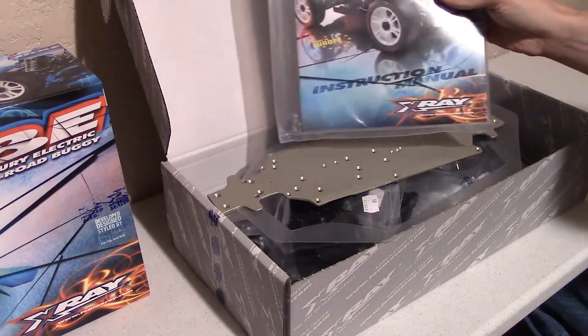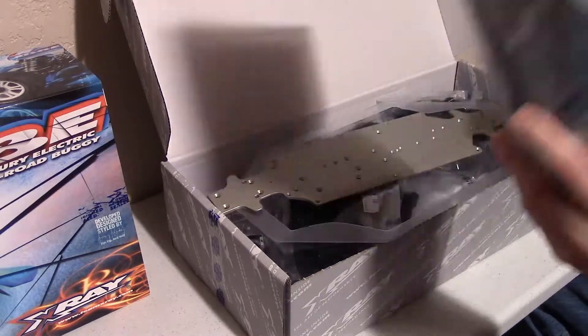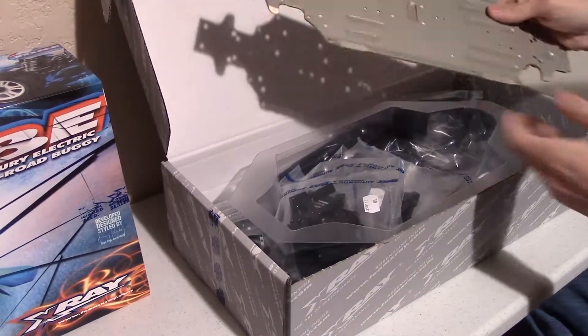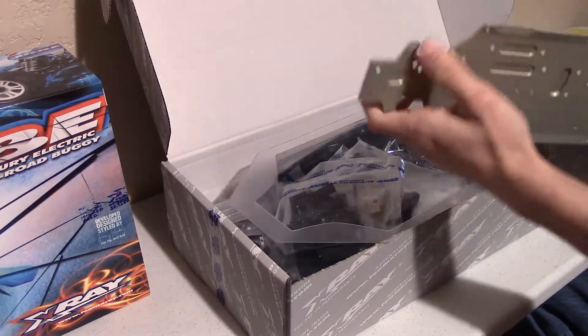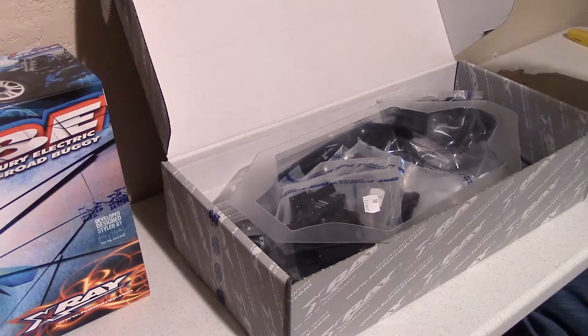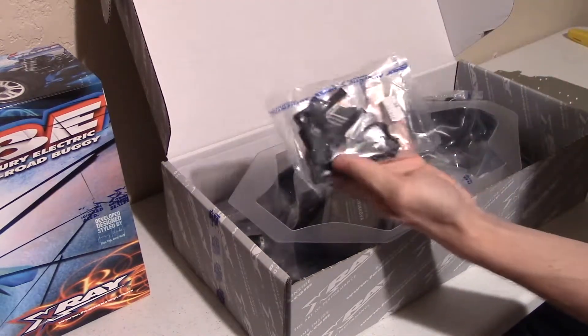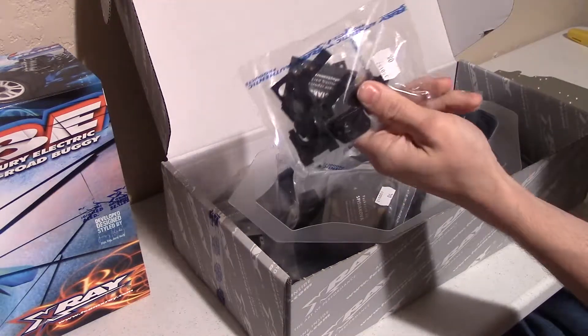Same price. So here's your manual, full color sticker sheet — very nice. Chassis, it's very light, seems pretty strong, so we'll see how it goes. Here's your chassis. This looks like the motor mount, sliding style, similar to the RC-8.